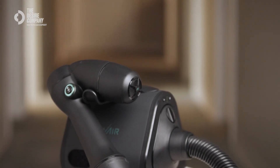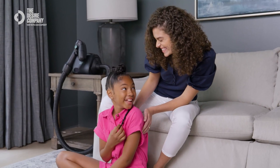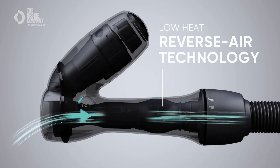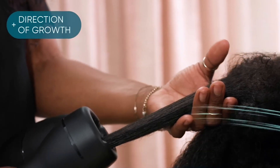RevAir's innovative design removes the need for excessive brushing and combing, preserving the health and strength of your hair. With RevAir, all the friction is minimized. The wand injects warm air and the base produces suction that pulls the hair in, drying it by sending air down the shaft. This process is gentler because it works with versus against the hair.